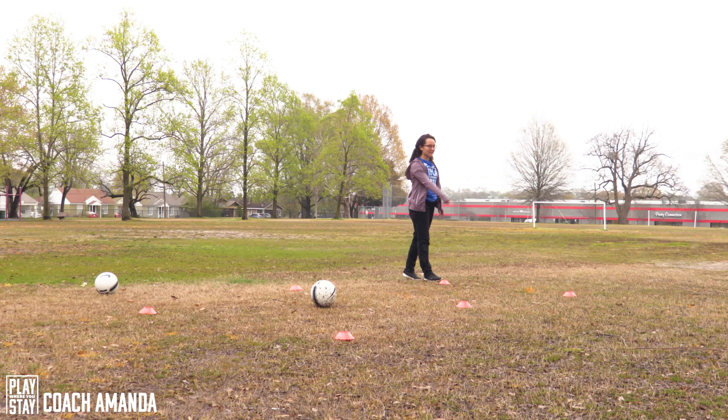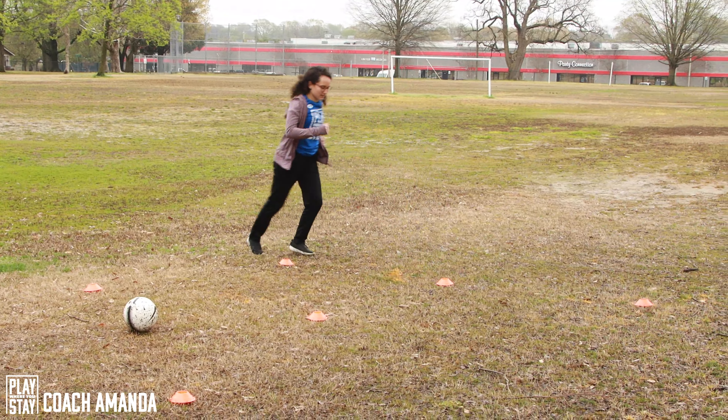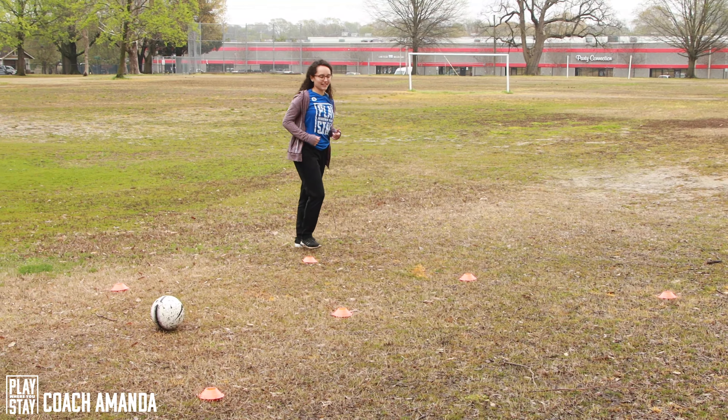Okay, now I have this cone set up. We're gonna go up to the first cone, back to the second cone and back. Okay, we did it one time, let's do it again.